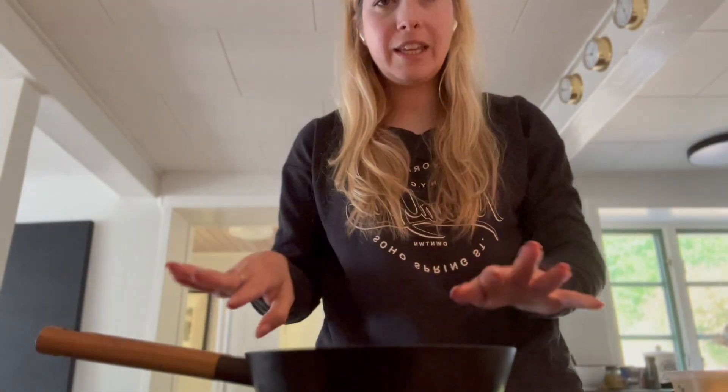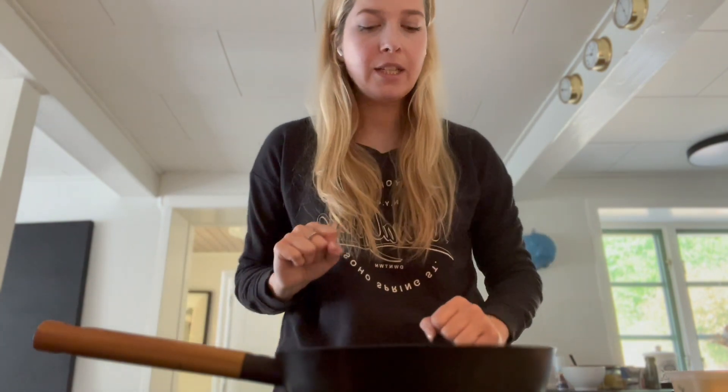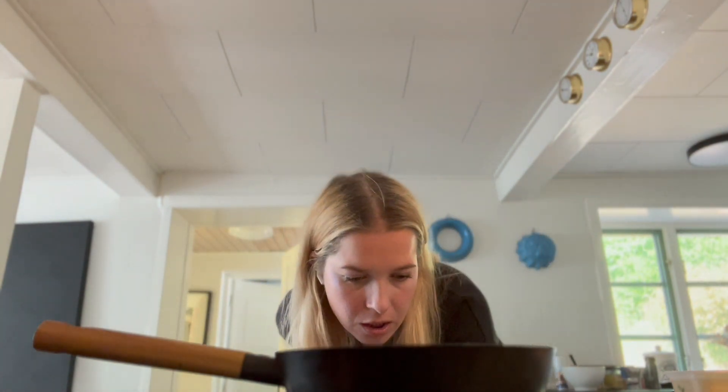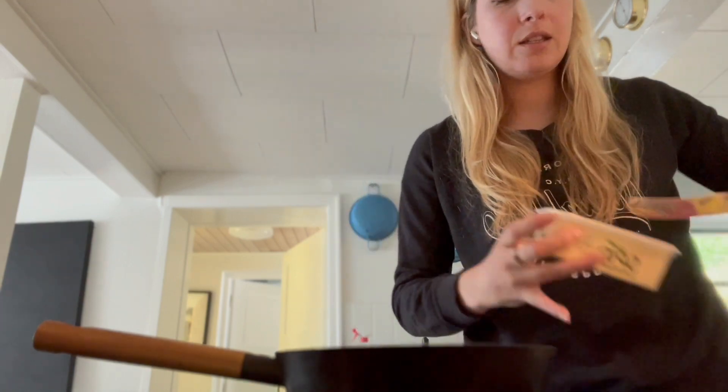Here is my little pan — it's small, just for one bread. I'm gonna put it on medium, a little higher than medium.